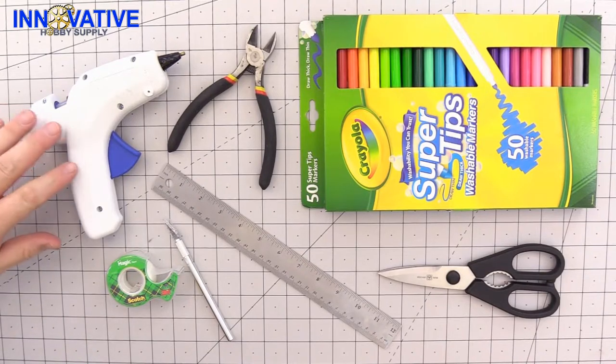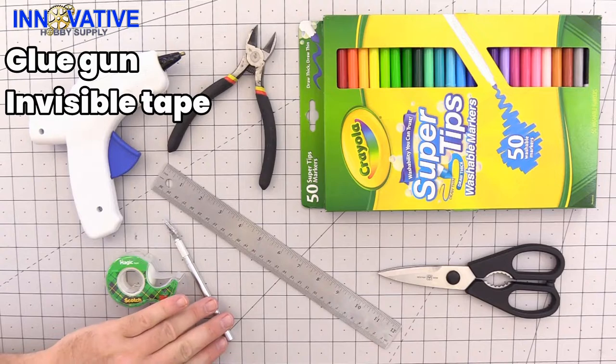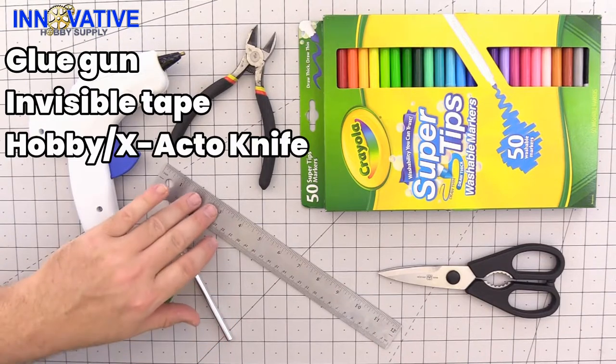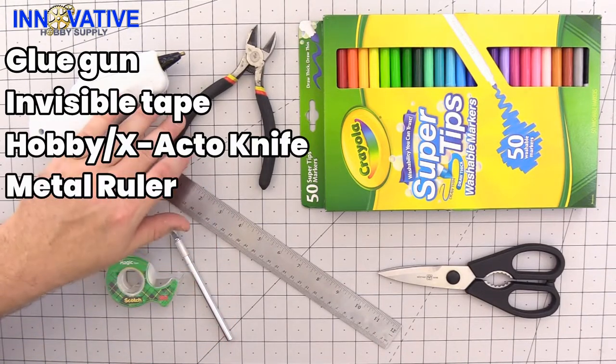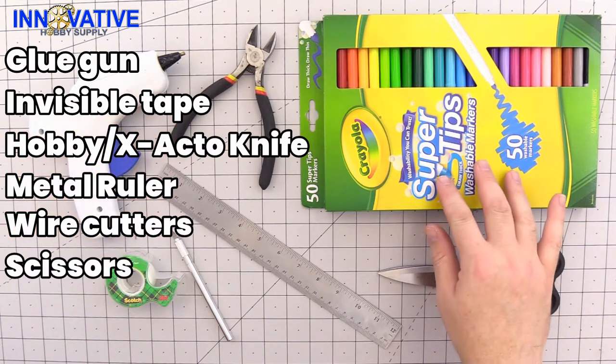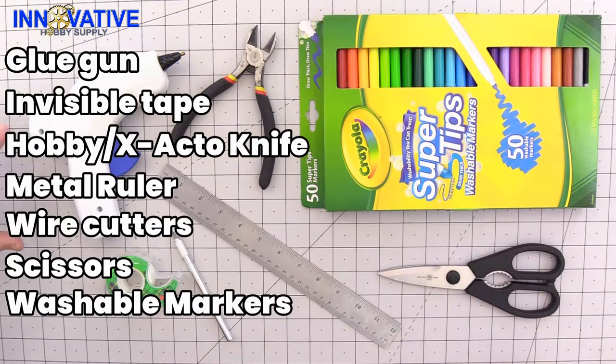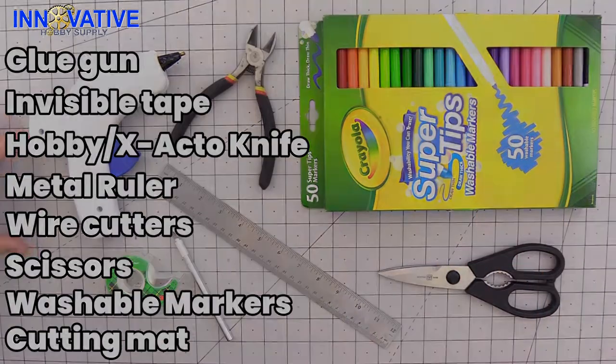Today we are going to be using the standard equipment for this type of model: a glue gun, scotch or invisible tape, a hobby or exacto knife, a metal ruler, a pair of wire cutters, a pair of scissors, washable markers for when you want to touch up all of your pieces, and of course a cutting mat.